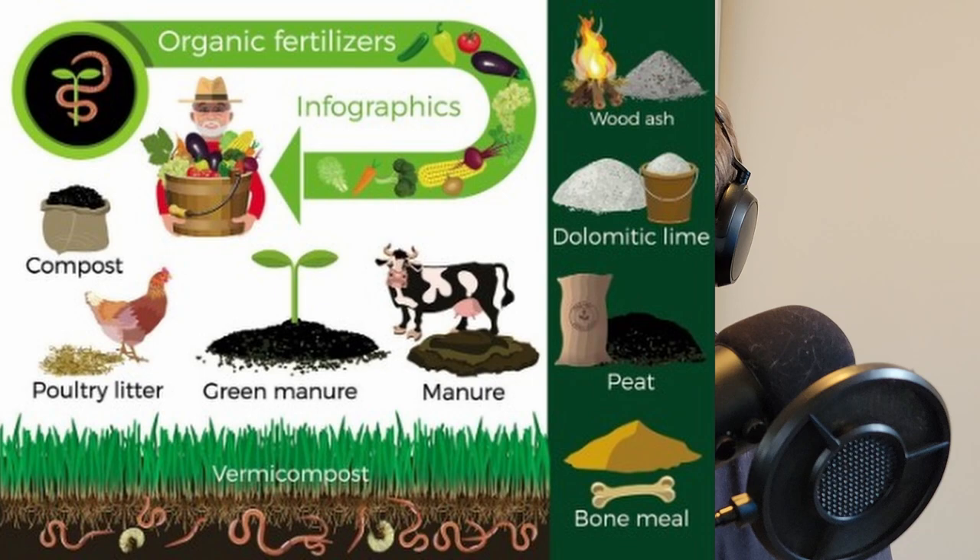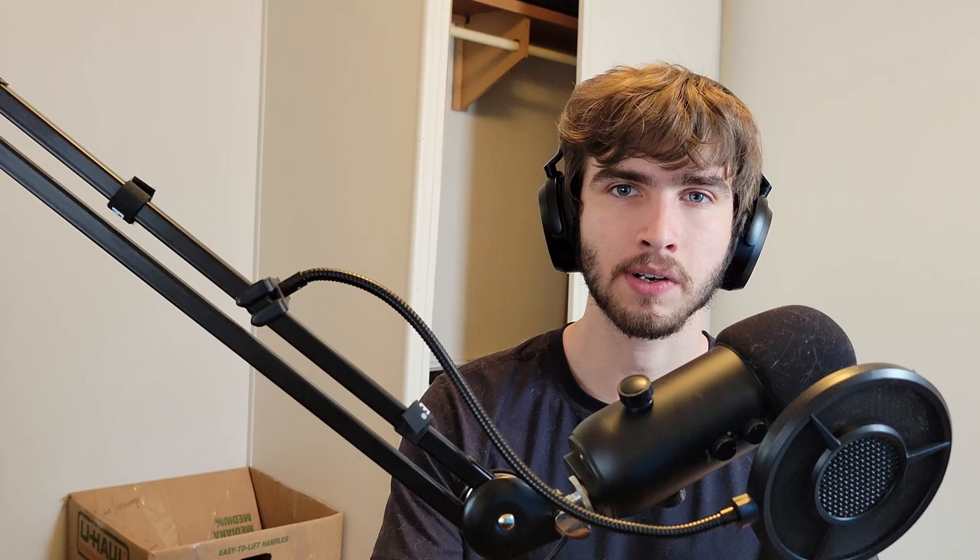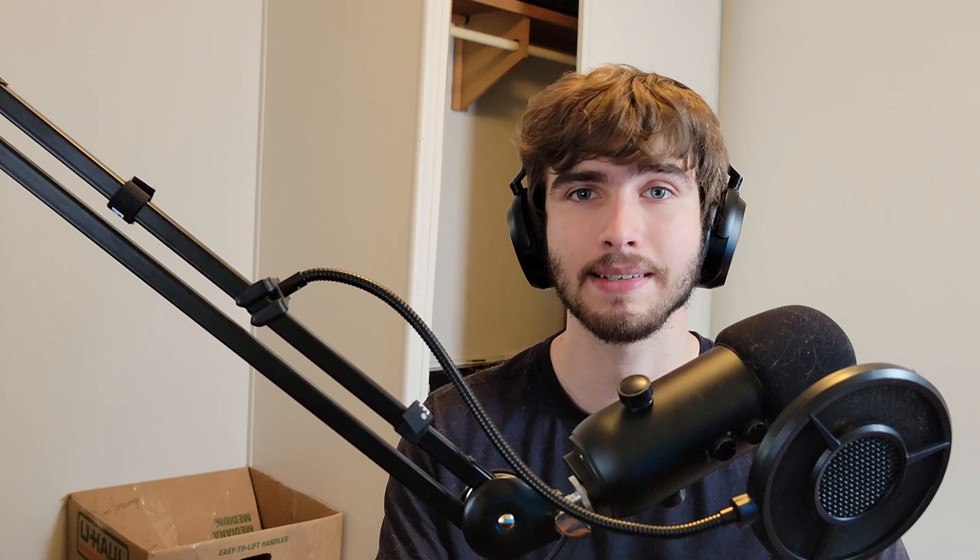You're going to need nutrients — whether you're feeding organically, making a living soil, or feeding bottled synthetic nutrients like I will be. I recommend you follow along with me by getting the same things; it'll make it easier for me to help you and we'll be on the same schedule. When it comes to nutrients, the brand really doesn't matter. I'm going to use Fox Farms because they have a feeding schedule we can follow. At the end of the day, it's the same elements — nitrogen, phosphorus, potassium, and micronutrients like zinc, manganese, magnesium, and calcium.